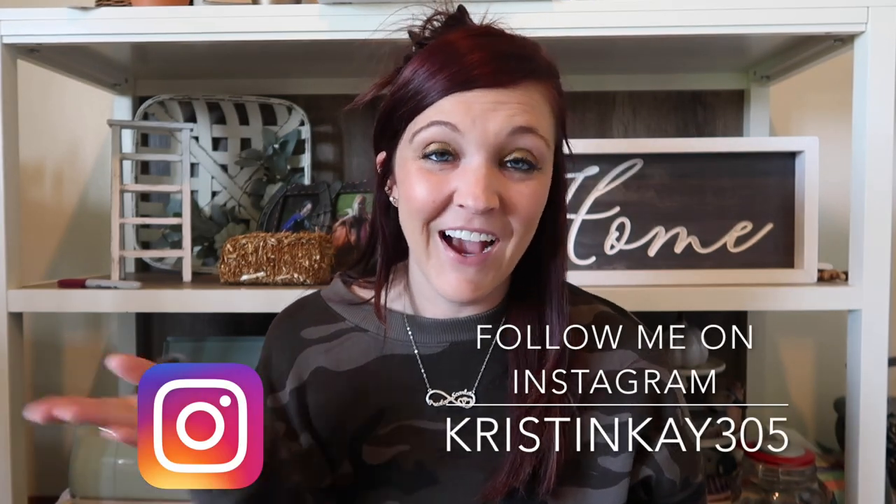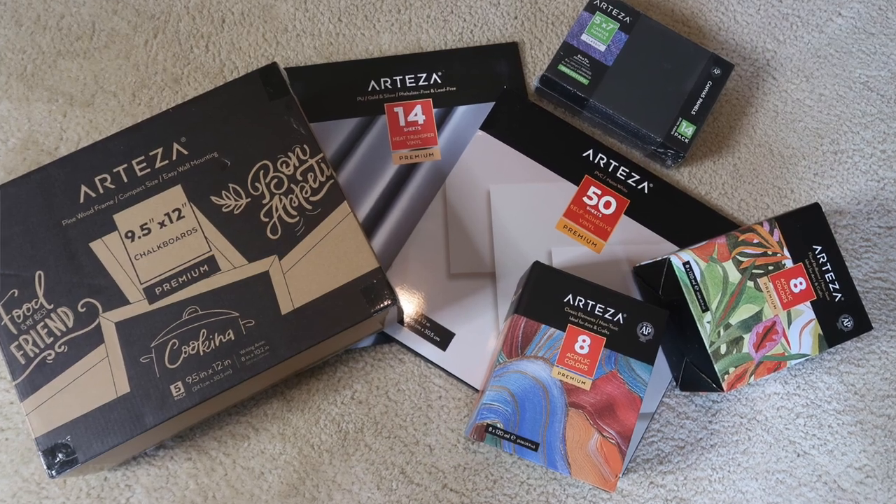Hey guys, welcome to my channel — if you're new, my name is Kristen. Today I'm going to be doing some fall DIYs. I want to thank Arteza for sponsoring this video; they sent me new metallic paints and some really cool chalkboards. I use Arteza products all the time — their paint covers so well and they have high-quality vinyls that are super inexpensive, great if you have a Cricut or Silhouette. Links are in the description box below, and I have a 10% off coupon code. Let's jump into these fall DIYs!